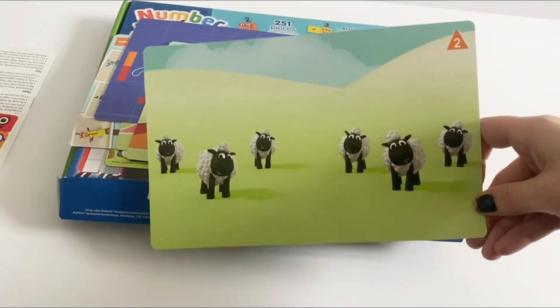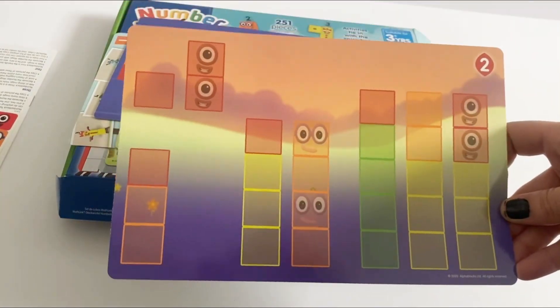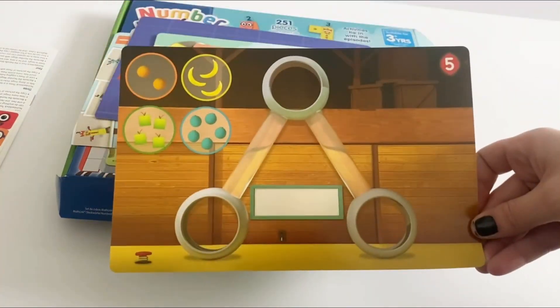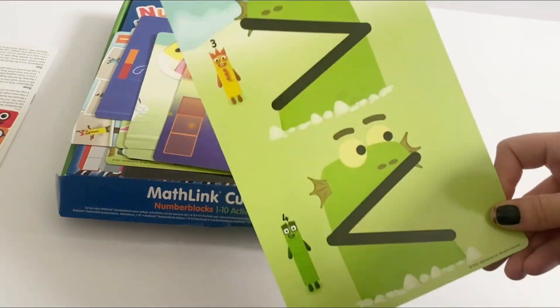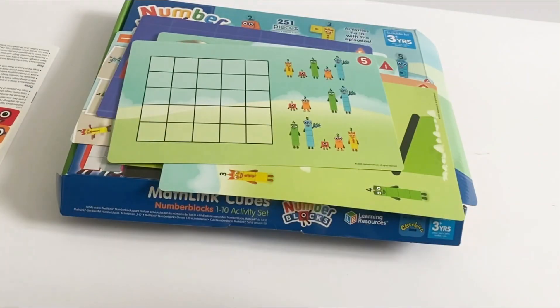As you can see, all the cards are linked to the episodes. Boxilla cards — all the cards tie into each episode.